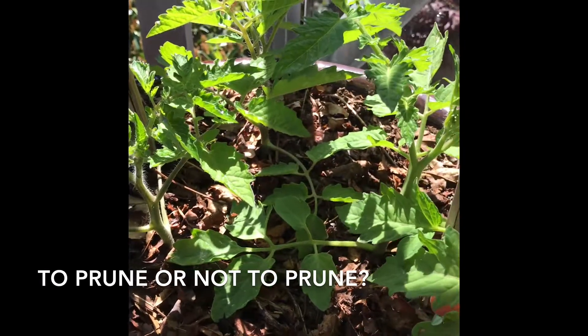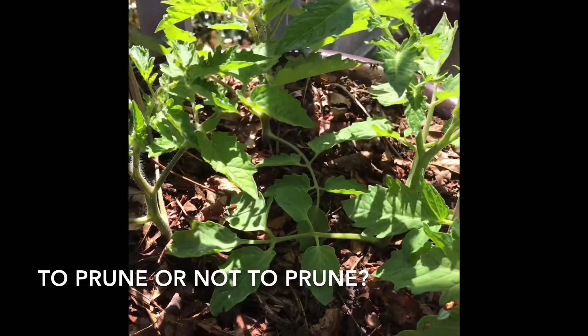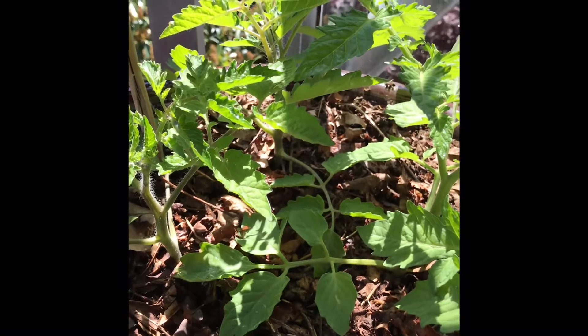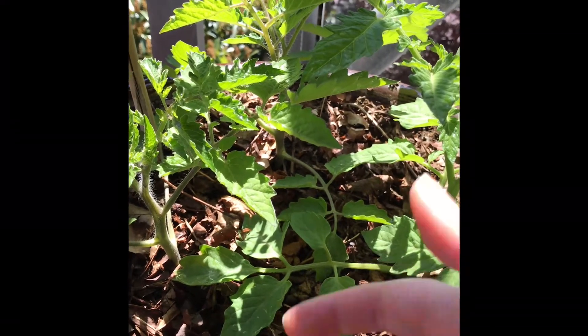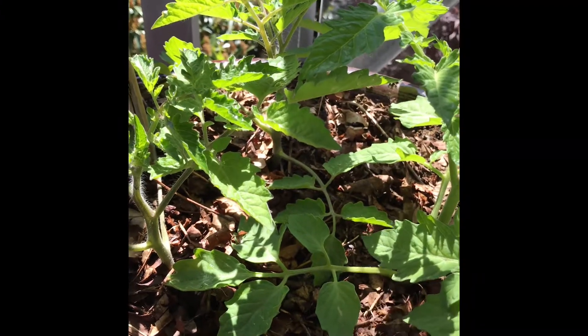Something that's up for debate amongst gardeners is whether you should prune all of the suckers off or not. What's good to know is that the reason why we take the suckers off is so that the nutrients the plant is taking up from the soil are concentrated on the fruit that does grow.